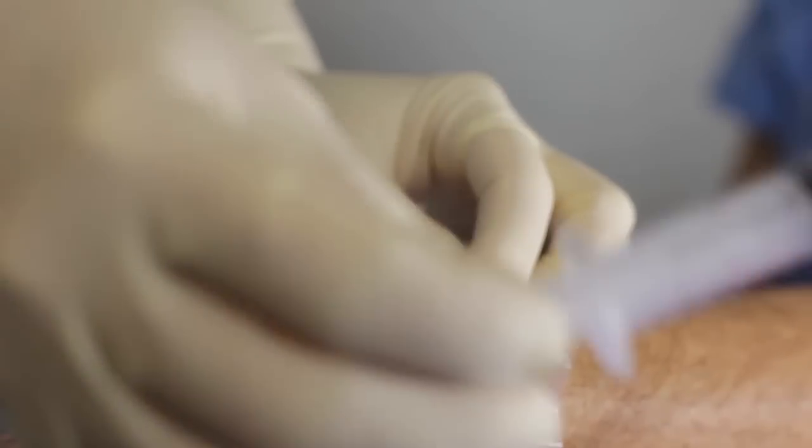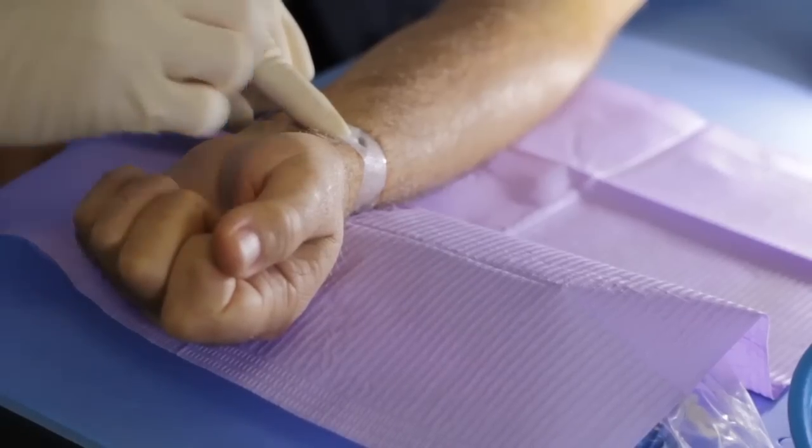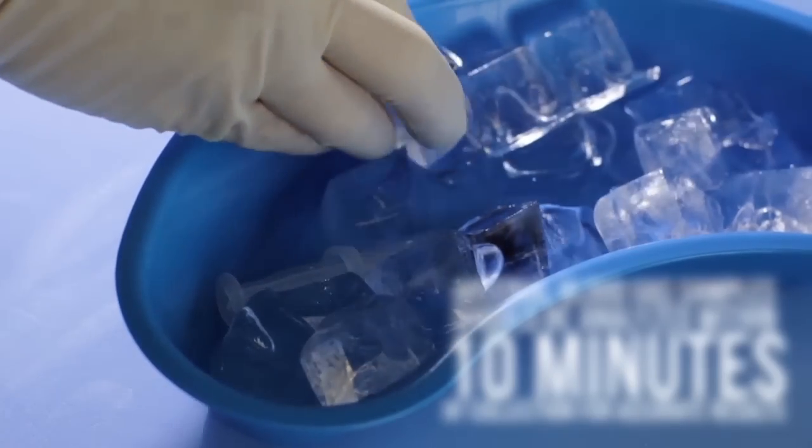Immediately place a gauze pad or cotton ball over the site and firmly apply pressure for 5 to 10 minutes. Use a tourniquet over the cotton ball to apply pressure. Place the syringe onto the ice, pack ice cubes over the syringe, and send it off to the lab right away.